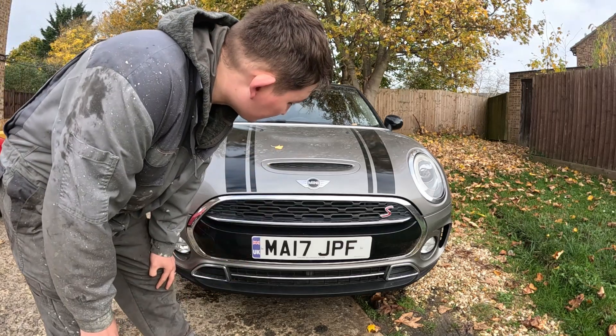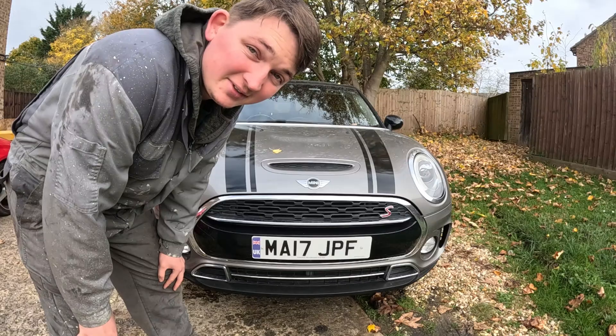How's it going guys and welcome back to the channel. So today I've got to service my mini club, so let's get into it.